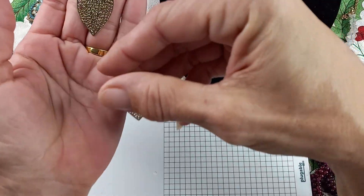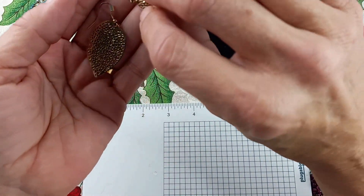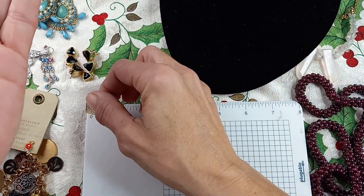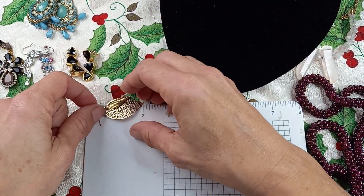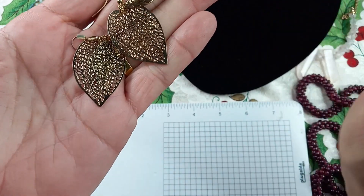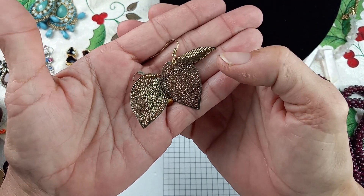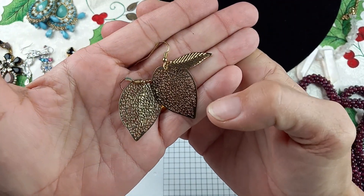I got a lot of earrings in this one. These are gold tone leaf earrings with a leaf overlay. Those are really pretty. They have a hang down of two inches. Those are just classic and really lightweight. Let's do these for $2.